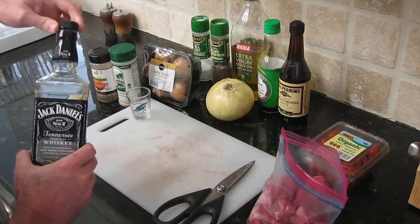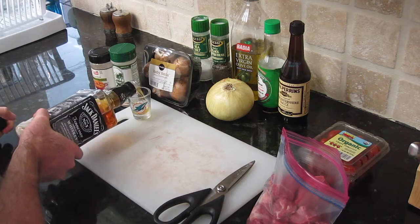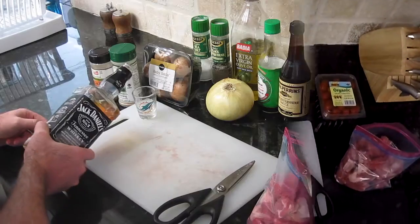This recipe calls for two shots of Jack Daniel's. We're using the two-shot method — one shot for the cook and one shot for the steak.